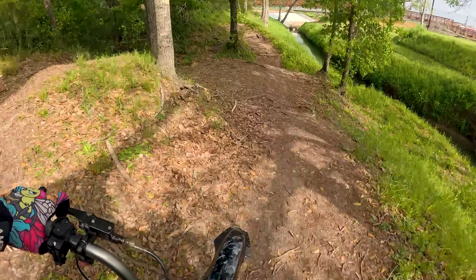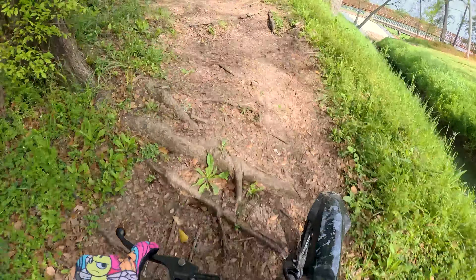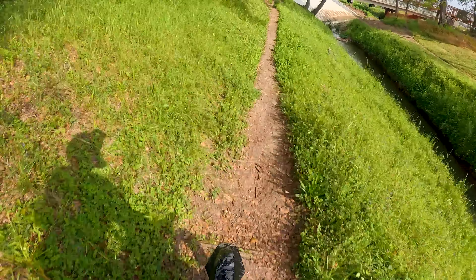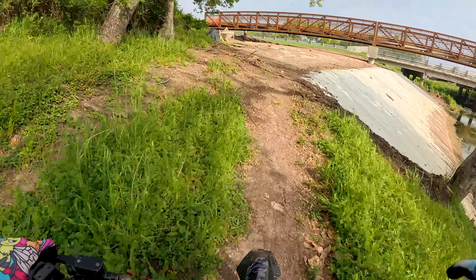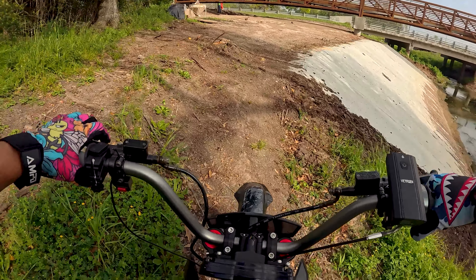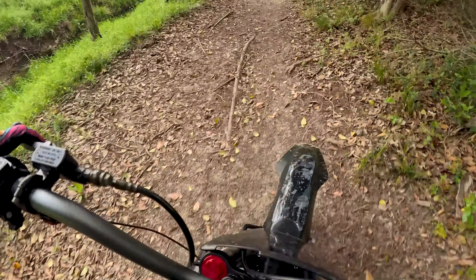I got plenty of arm pump and I realize how lucky I am to spend my lunches like this. I try to remind myself to be grateful that I'm able to work from home — if I had to go into an office I wouldn't have time to drive home, get my bike, and do all this. But because I work from home I can just unload the bike and go for a quick spin.